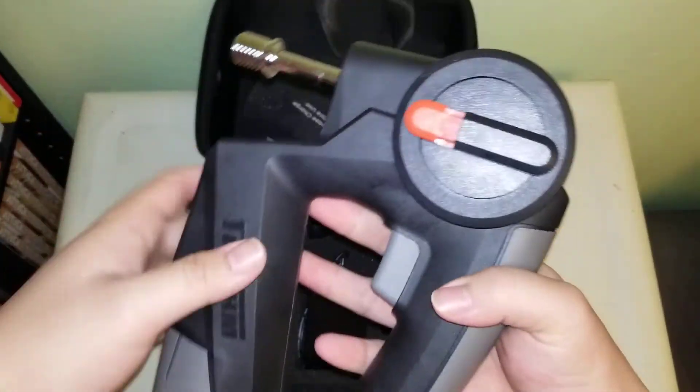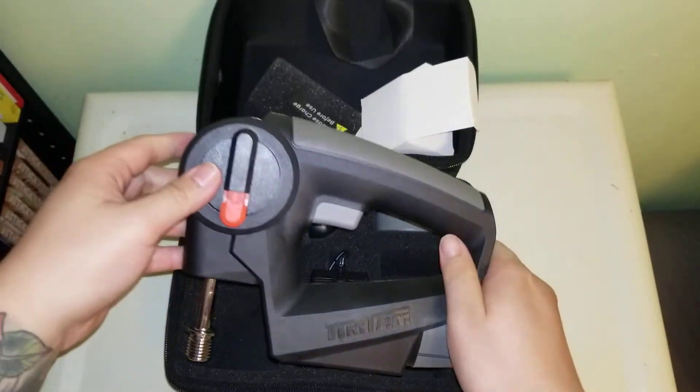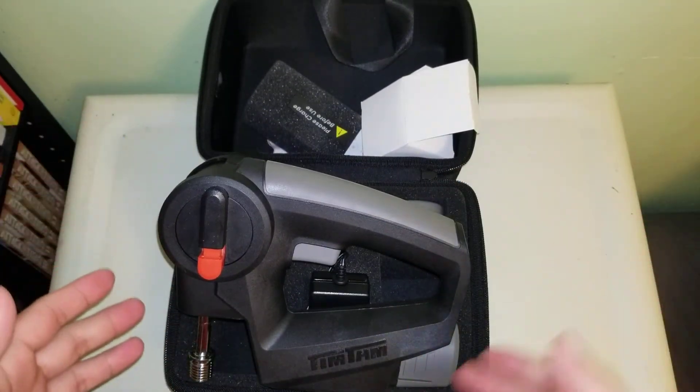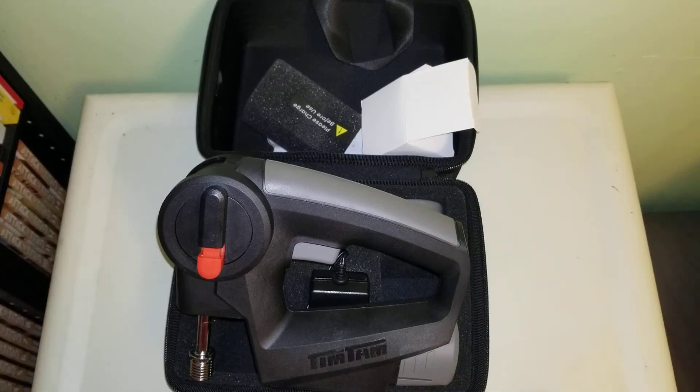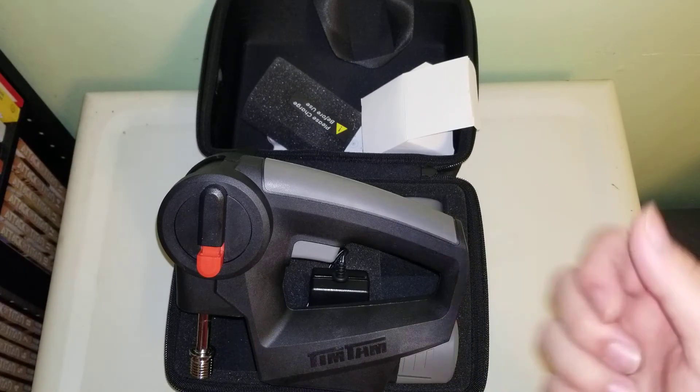Wow, this thing looks awesome. So yeah, there's the quick little unboxing. I will definitely test this out for a while and then I'll do a full review for you guys and a comparison with the other two massagers that I have. Thank you for watching.